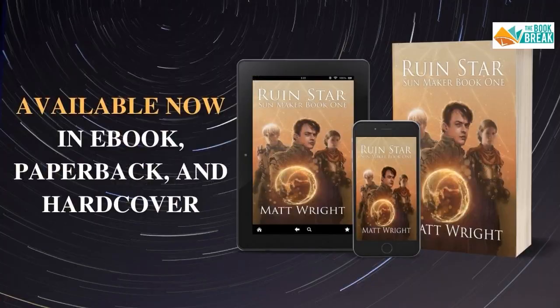Ruin Star is a story about several unique individuals who have this power called Myrna, that permeates the universe. And they use this power to fight against evil and tyranny and to try and save the universe. And it's quite an epic kind of science fiction fantasy that spans galaxies and the universe, honestly.